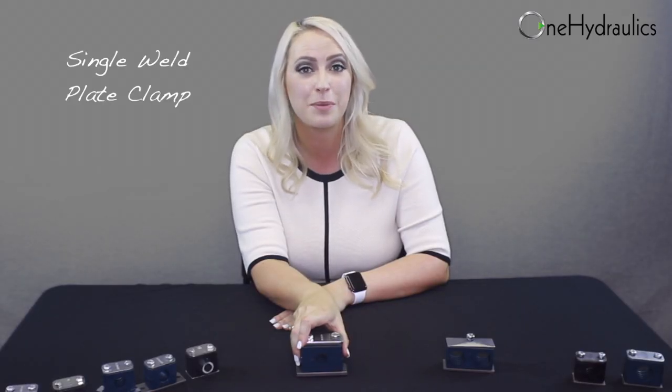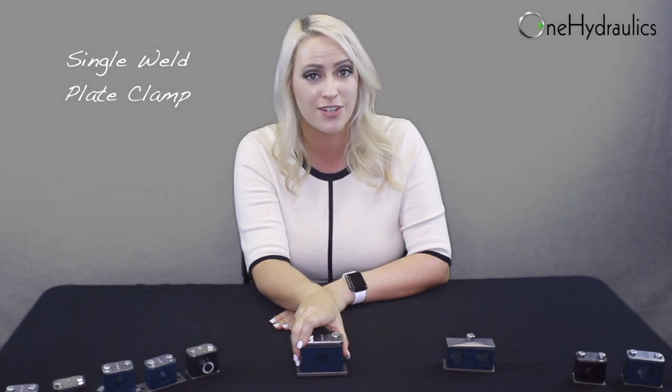Now this is a single weld plate clamp, our most commonly sold clamp. The single weld plate clamp is designed just for that, to weld directly to a structure.